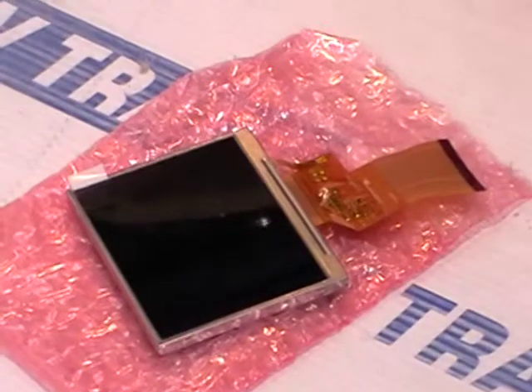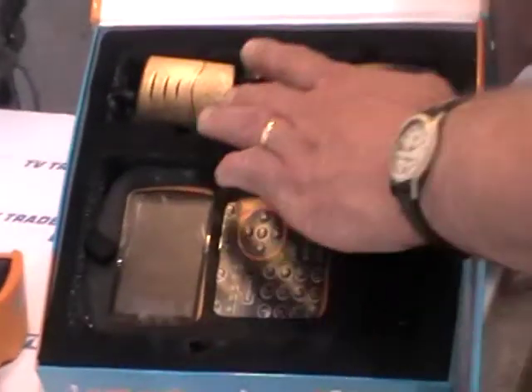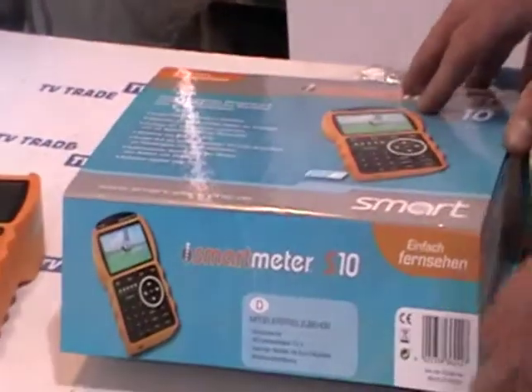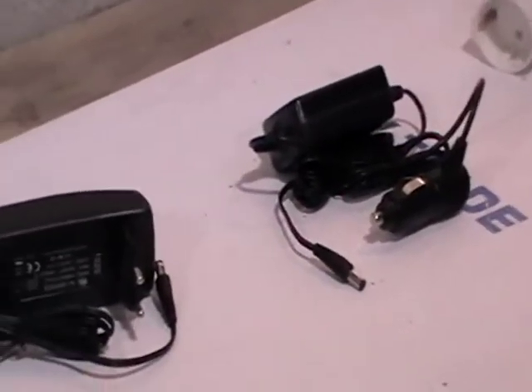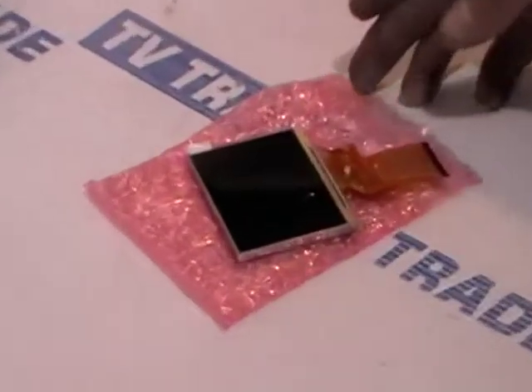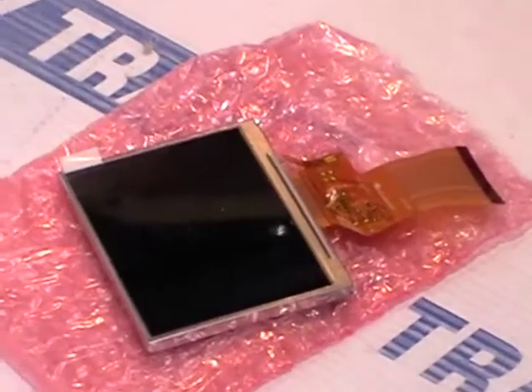The actual meter itself when you buy it comes with a protective packing strap, a car charger, and a wall charger. But what we also sell here is the mains charger and the car charger separately, so if you lose or damage them you can simply buy them directly from us. That's a complete overview of the LCD screen for the S10 meter and the other accessories that come with it.